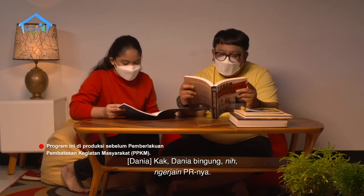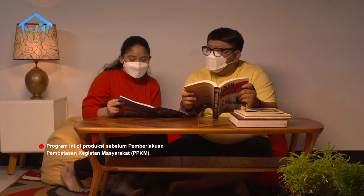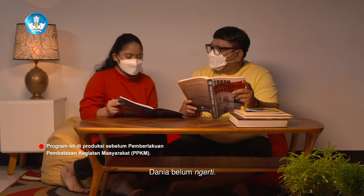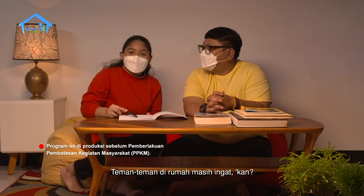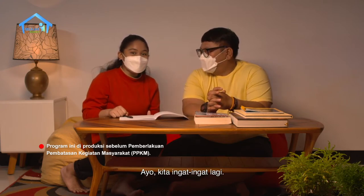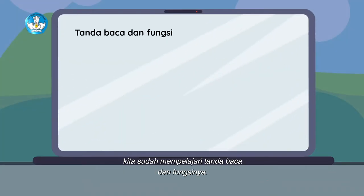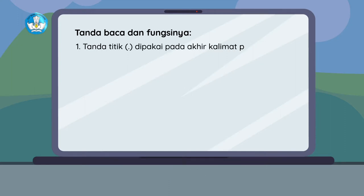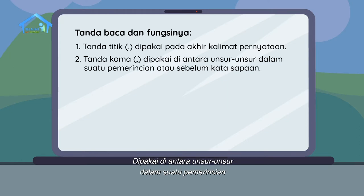Kak, Dania bingung nih mengerjakan PR-nya, PR menyunting tanda baca, tapi ada beberapa tanda baca yang Dania belum mengerti. Memangnya tanda baca apa saja yang sudah Dania tahu? Pada pelajaran yang lalu, kita sudah mempelajari tanda baca dan fungsinya. Diantaranya, tanda titik yang dipakai pada akhir kalimat pernyataan. Kedua, tanda koma dipakai di antara unsur-unsur dalam suatu pemerincian atau sebelum kata sapaan.